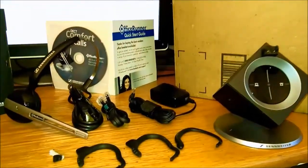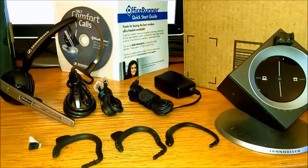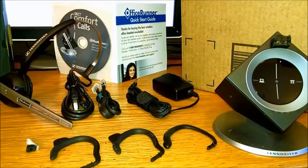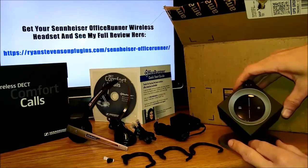Here you can see everything that comes with this set: all of your cords, your different headpieces and earpieces, and the base itself along with the headset.